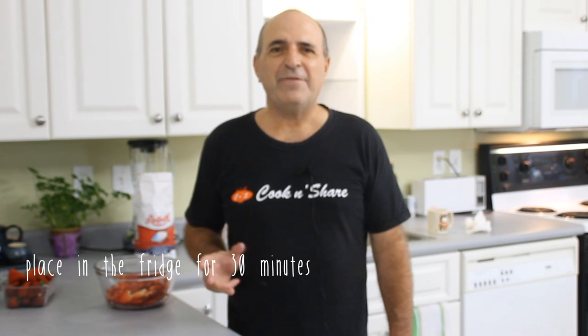We're gonna slip these in the fridge for about half an hour to an hour, just until we make the rest of the shortcake.